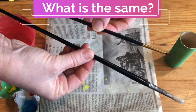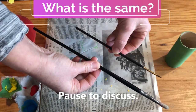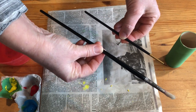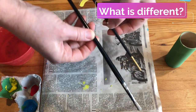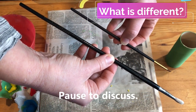Now I want you to find some things that are different about these two brushes. Pause to discuss.